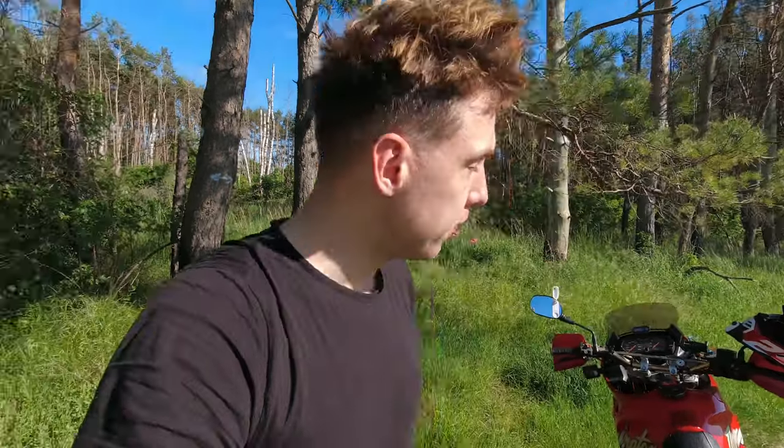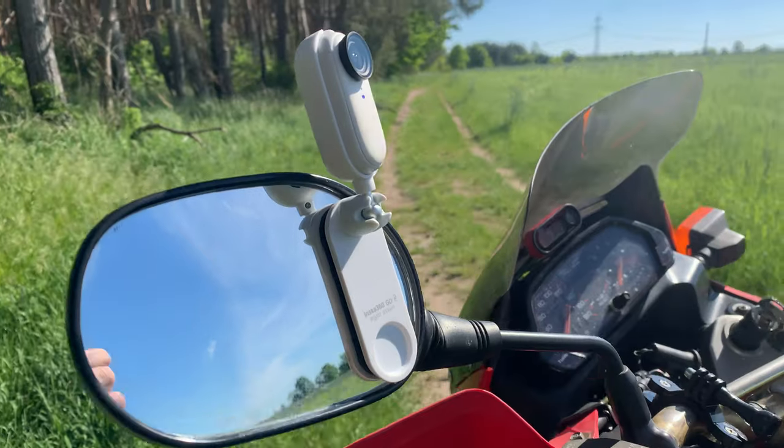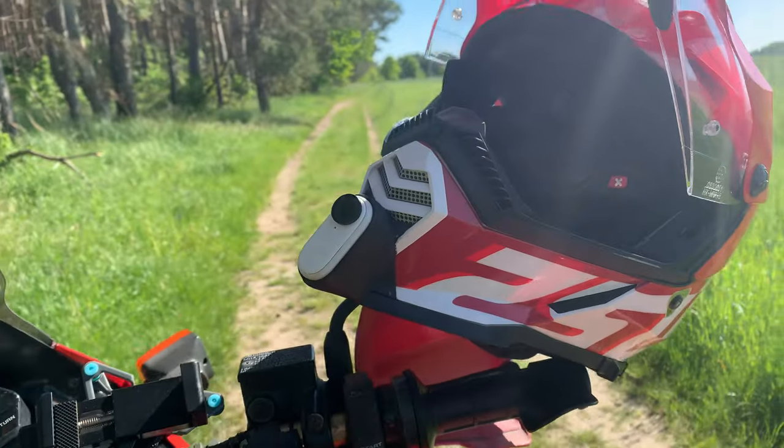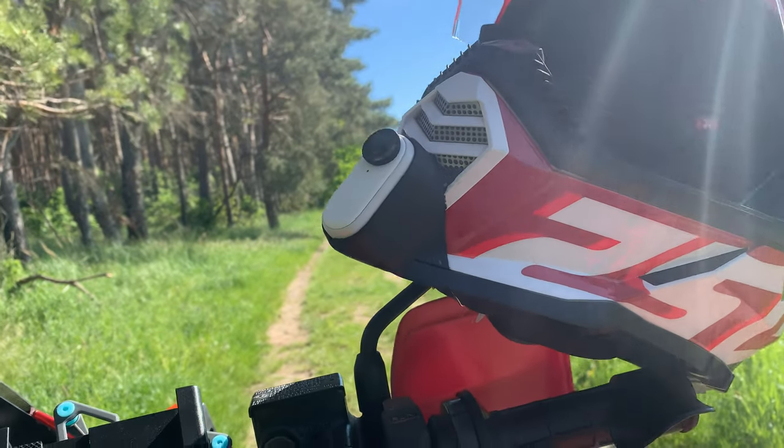That camera is really practical, really handy, super easy to use, and super easy to get cool shots with — without being a super awesome cameraman. You also have to remember that you have to still drive while you film, you cannot focus too much on the camera and settings. This is why this camera is so easy — I put it now on the mirror here, and on the helmet of course.